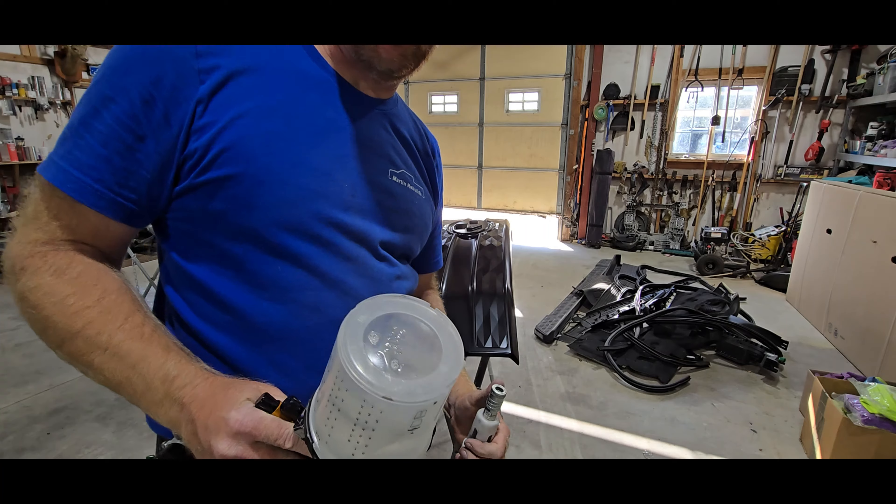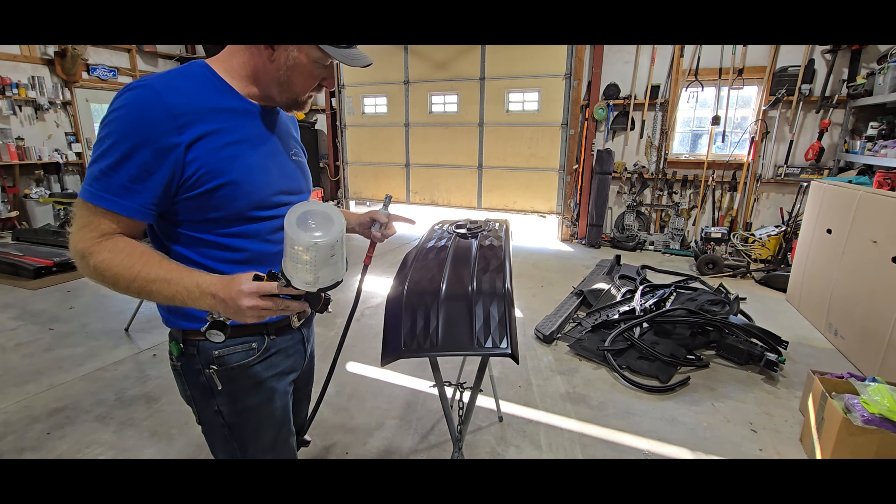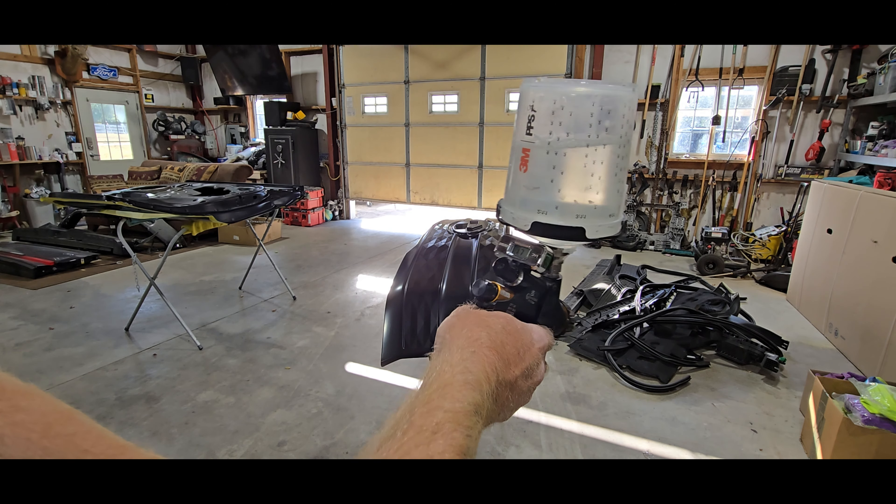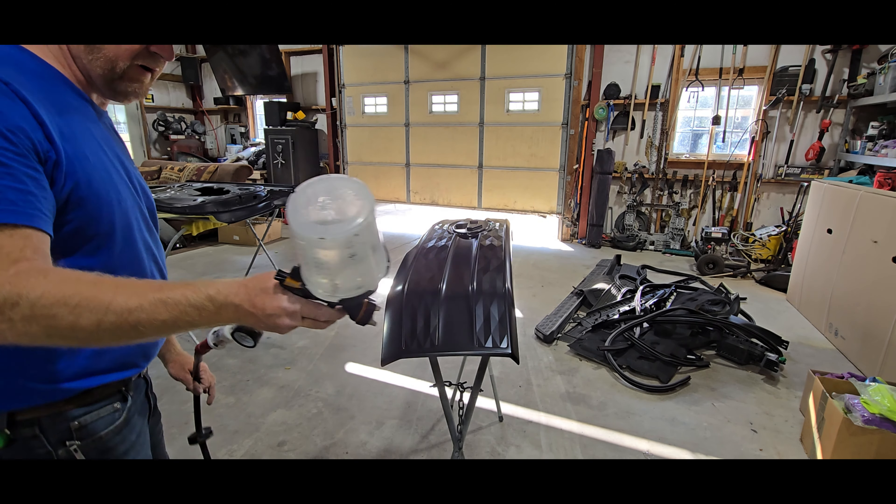We've got our two coats of base coat on — lots of pearl. We're going to put two coats of clear on this. We're going to spray at about 17 PSI with full coverage.